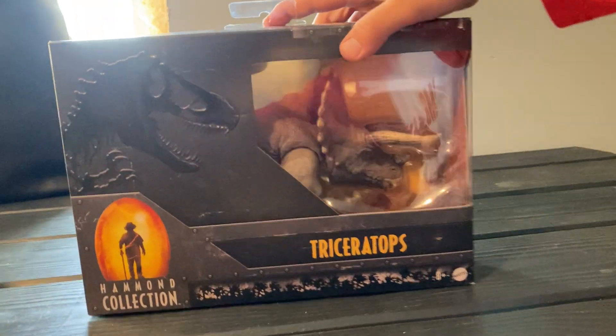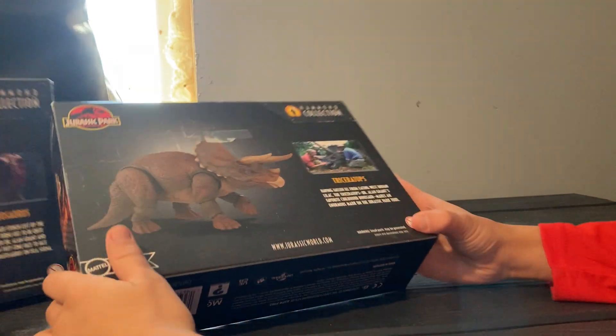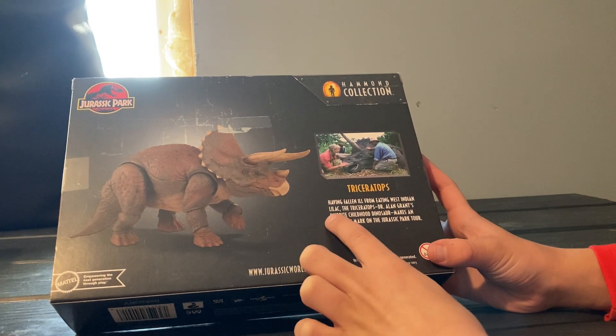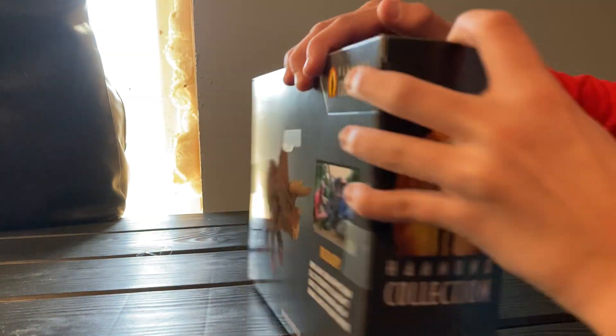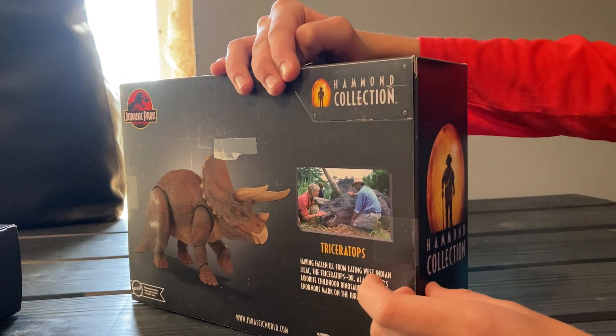You don't need to back up that much. Alright, we're going to unbox the Triceratops first. So let's go to the back. Can you grab the scissors for me so we can easily get through this?